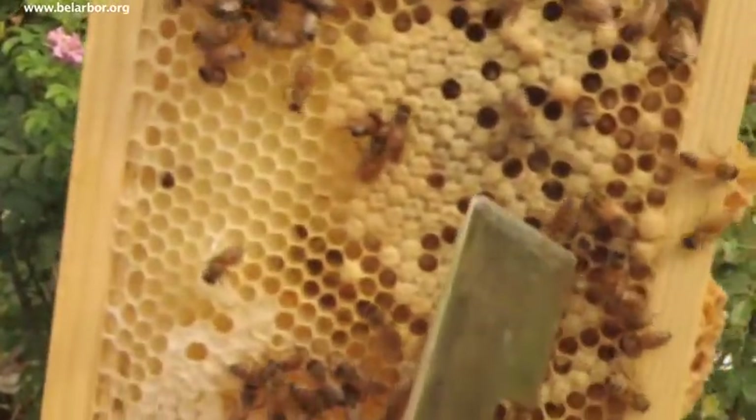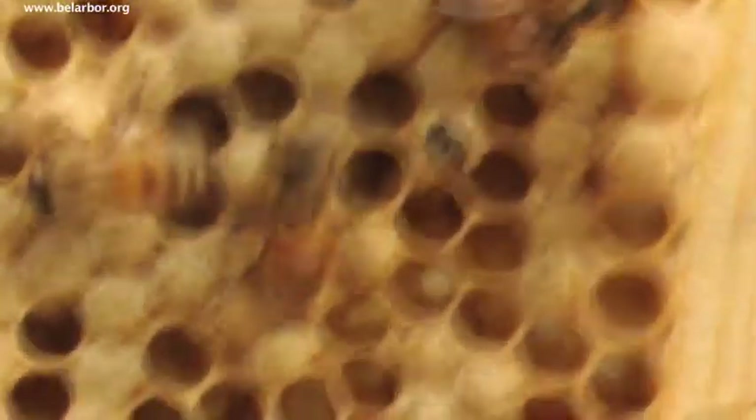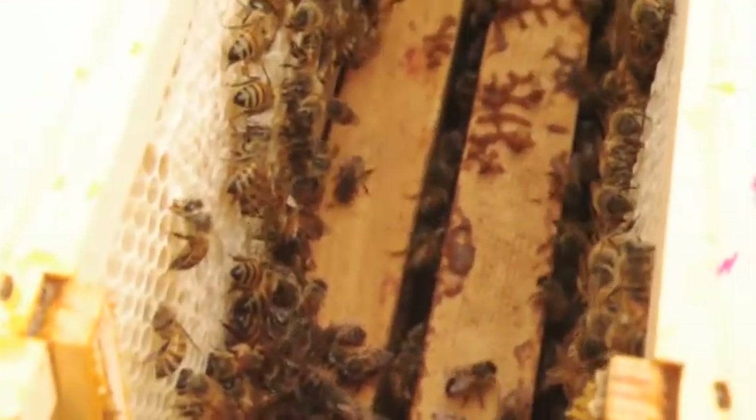See that little bee? Do you see his head? He's digging out — he's eating his way out. Wow. They're going to have to leave and go someplace else. We don't even need to open the next box, because this is all you want to see.